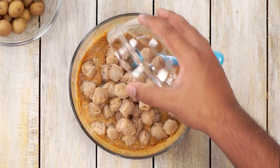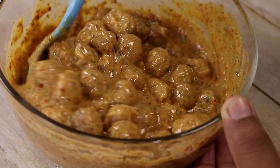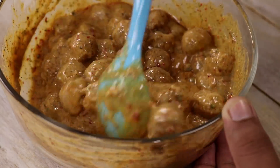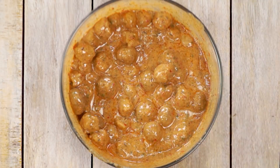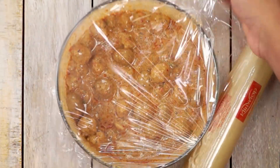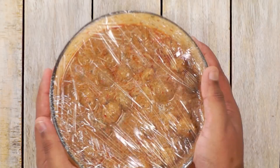Now we are going to add the soya chunks and the potatoes to the marinade. Soya chunks will absorb all that yummy flavor and the potatoes will bring a very nice texture — that is the reason I am using both. You can also add some paneer if you want. After mixing them really well, we will cover this and keep it aside for at least 30 minutes. Longer is better — if you can keep it overnight in a refrigerator, please do it.